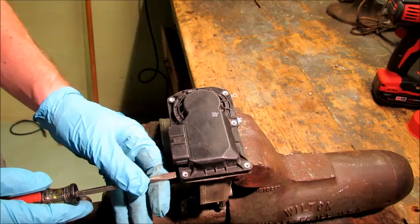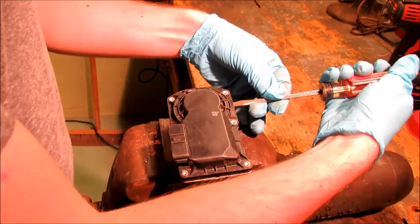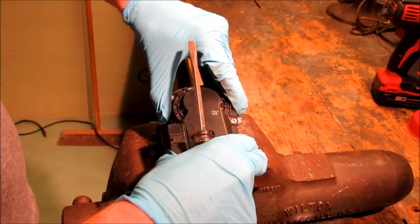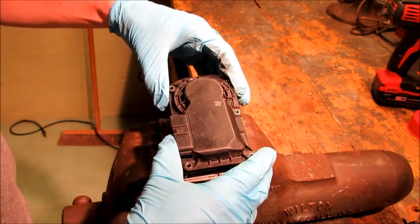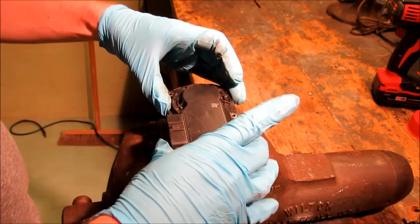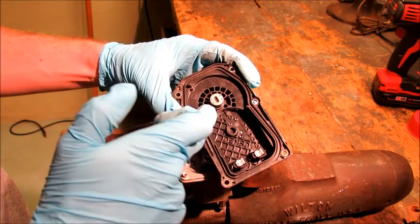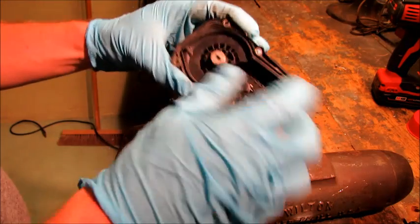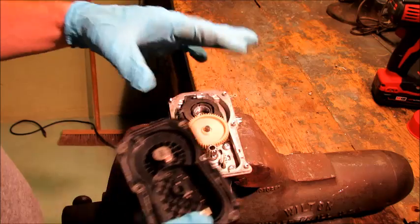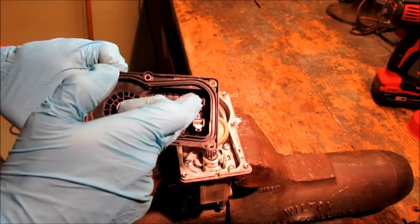It should just be as simple as getting a flat blade in there and prying up this plastic cover — it should just pop right off. Hopefully nothing falls out. There we go. I feel something magnetic in there. I'm guessing it's this component. Inside here we've got two contacts and I'm guessing this is what drives the actual movement inside.